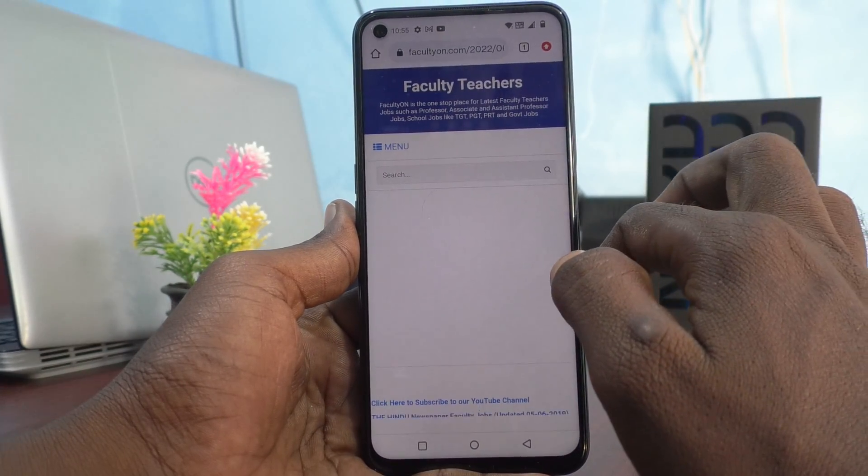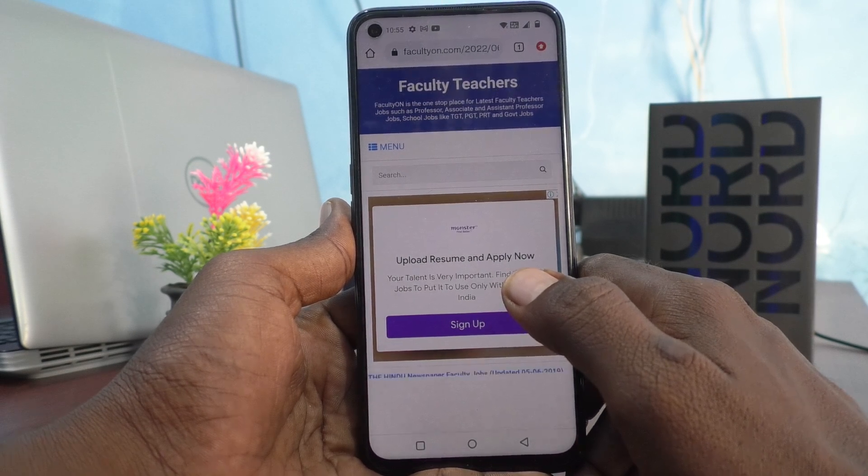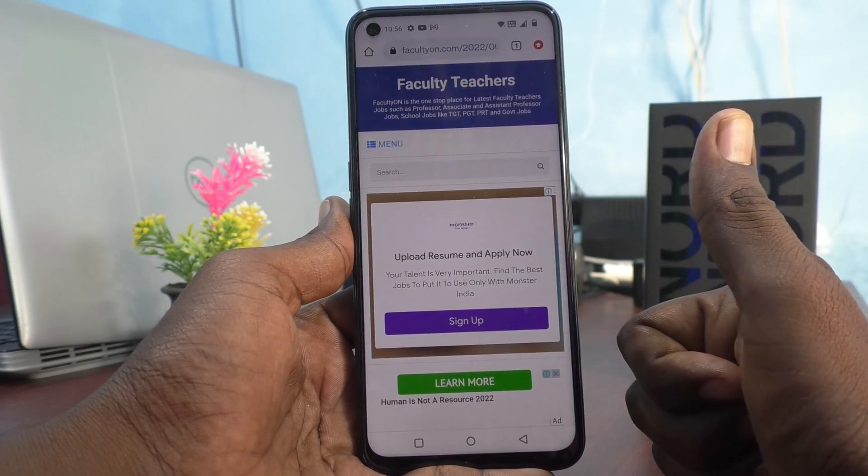Yes, it's working very well. In this way you can easily connect any Wi-Fi in your phone, the OnePlus Nord CE2 Lite 5G. That's all friends, thanks for watching, bye.